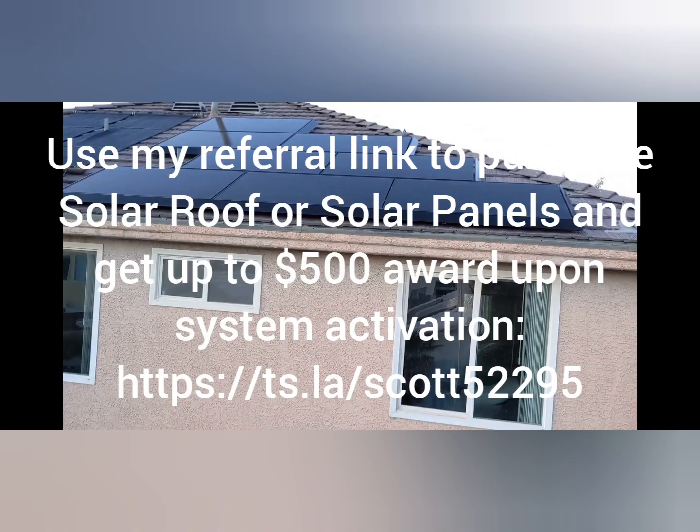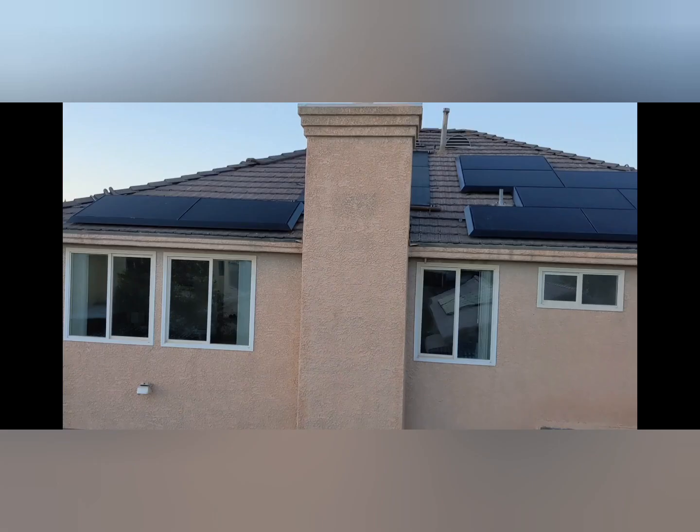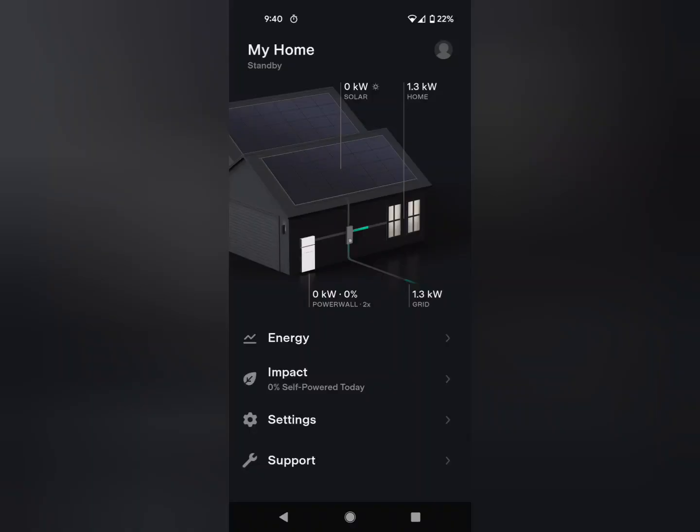For video number three, come back and see the day of turn-on once we get our permission to operate. And instead of looking at a boring app like this, which shows that we're just pulling energy from the grid, we'll see energy coming from the solar going into the batteries, and hopefully even some back to the grid. Thanks for watching. If you liked this, please subscribe. Thank you. We'll see you next time.